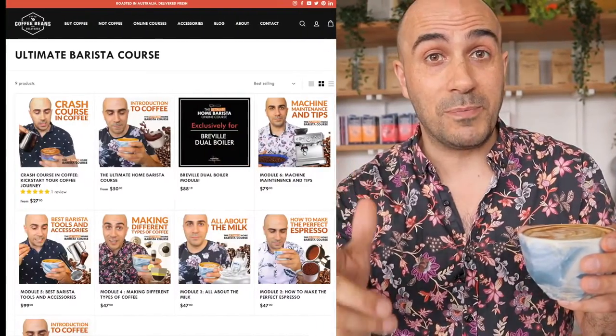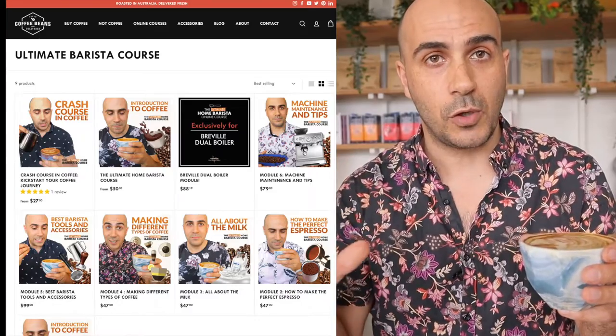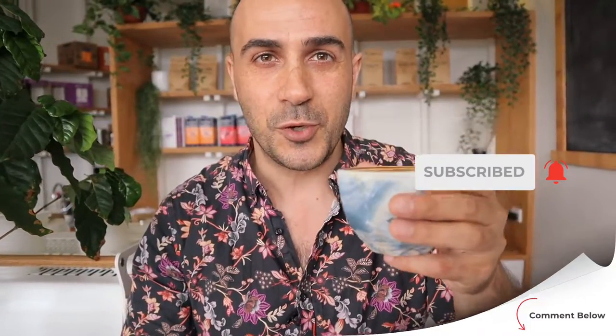So that's a quick video on everything you need to know about milk — though obviously there's so much more to learn. If you want to learn how to become an ultimate home barista, check out my website ultimatebaristacourse.com — there are tons of different courses with videos that go deeply into all aspects of making espresso at home. I'm Ryde, your Chief Espresso Officer — enjoy your brew.